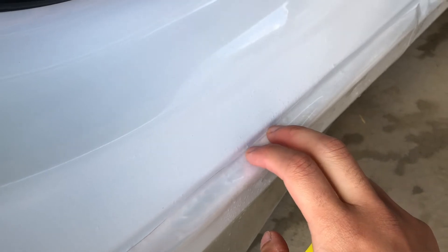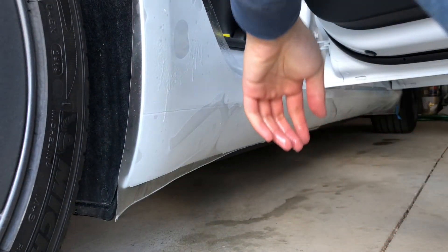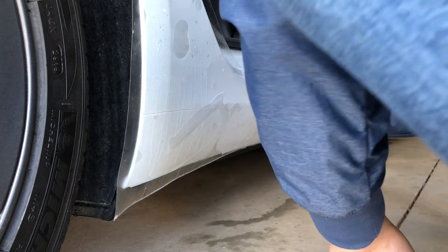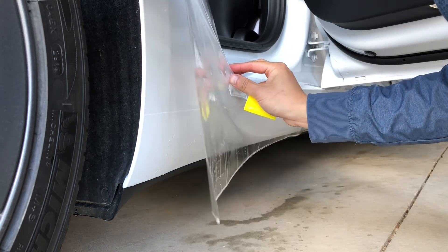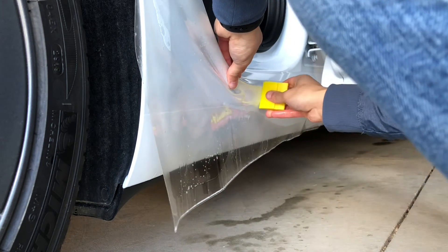Once you line everything up, I'm going to leave about half an inch into the door sill and begin to squeegee down. At this corner here, we're going to have to stretch the film a little bit — pull it down, tack it, and continue stretching.